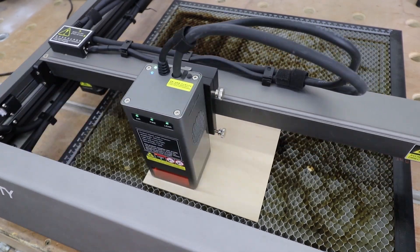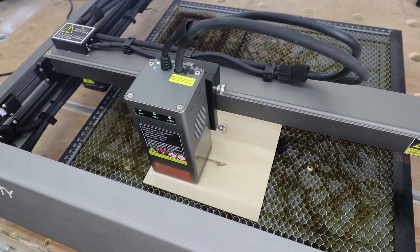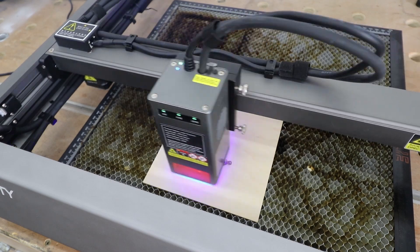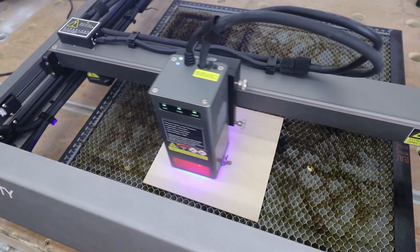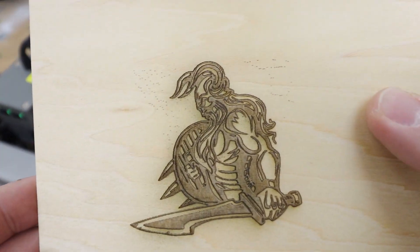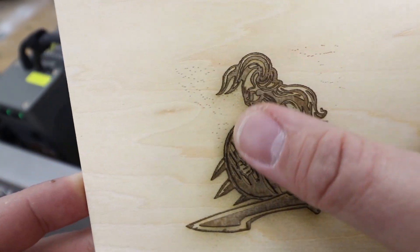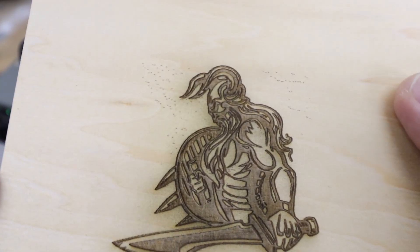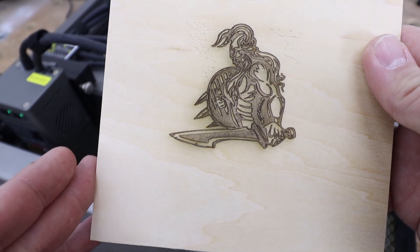Check this out — this machine can actually engrave at 25,000mm/min. The video is sped up five times. At 25,000mm/min and 100% power, usually you'd only get a light shade, but this machine is an absolute beast — the engraving is so vivid and actually quite deep. So much power in the module.